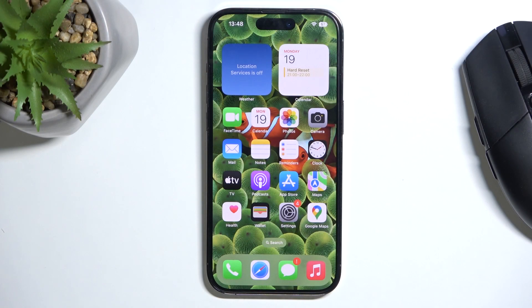Hi guys, here we've got iPhone 14 Pro and let me show you how to perform a soft reset of this device.